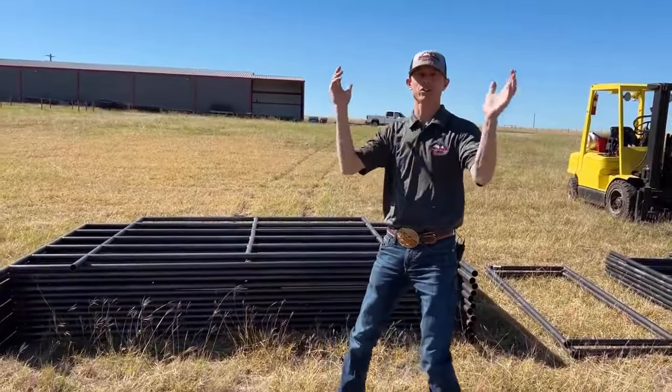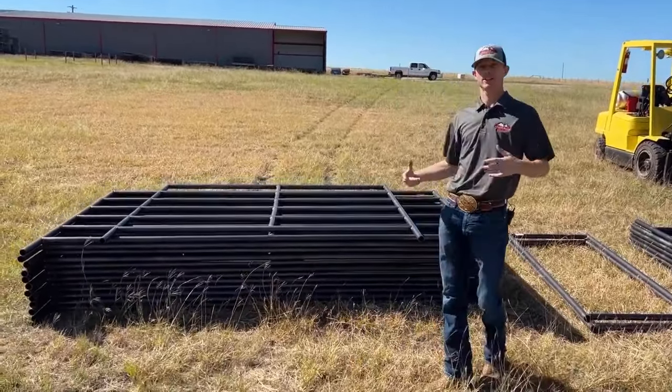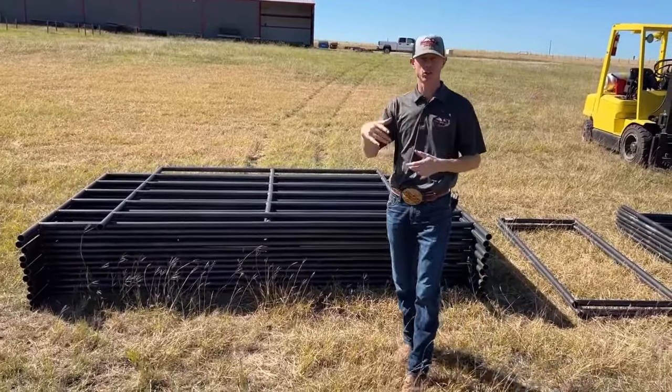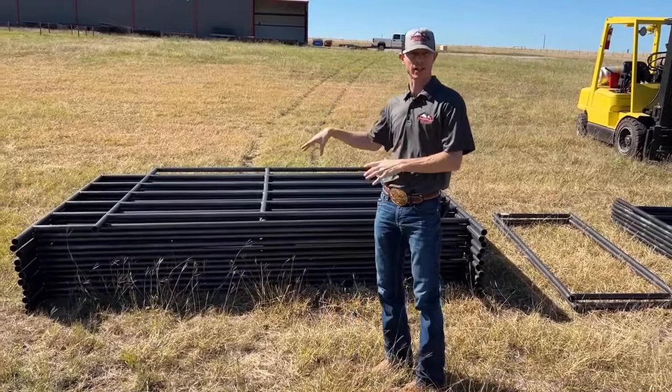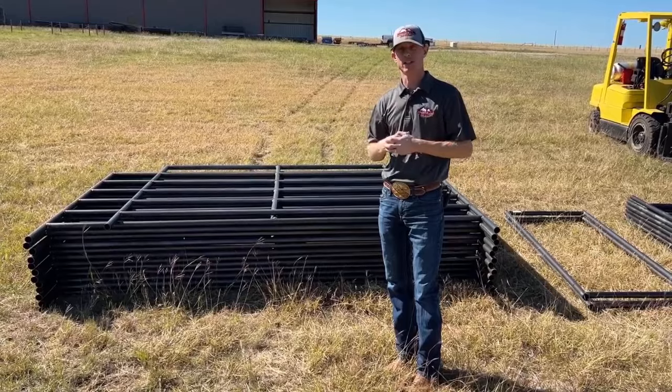Hi everyone, Jeff Chandler here. We want to introduce to you our cattle working system. We just came out with it — it's our newest product — and we're going to show you today what comes in this package and how to set it up exactly.